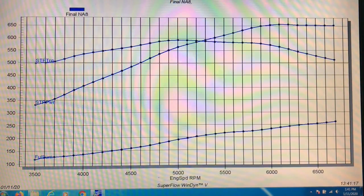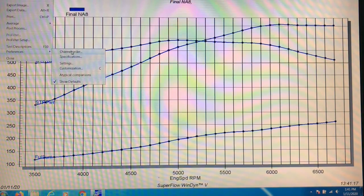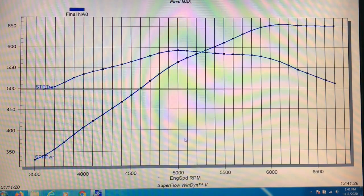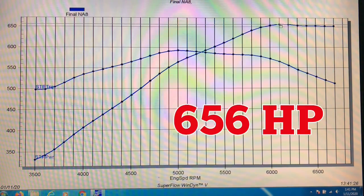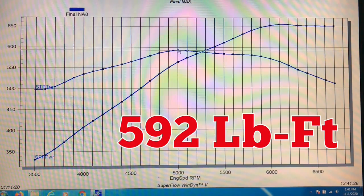So if we take a look at the power curve, the 427 LSX motor produced a peak of 656 horsepower at 6,100 RPM and 592 foot-pounds of torque.